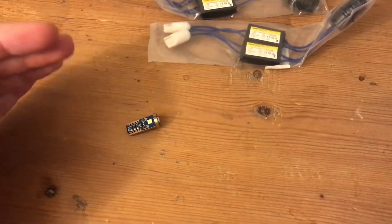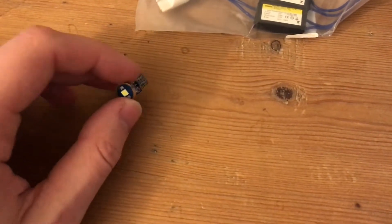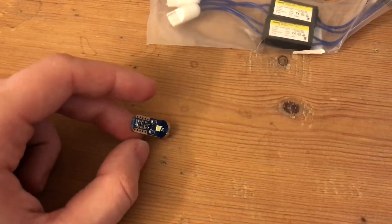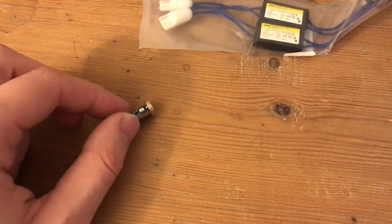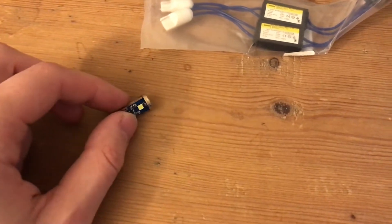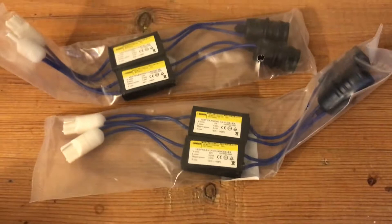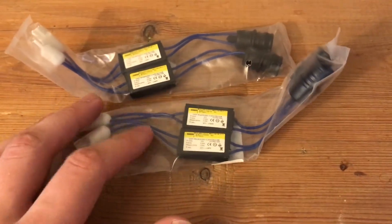Hello guys! Have you ever wanted to install some LEDs in your car but hesitated because you will probably have some bulb-out messages if your car has CAN bus? And therefore you have maybe looked into getting one of these resistors.